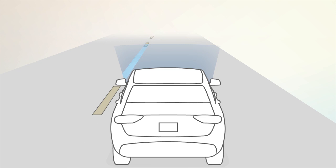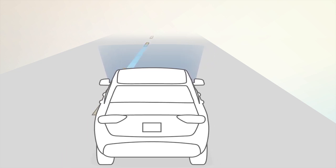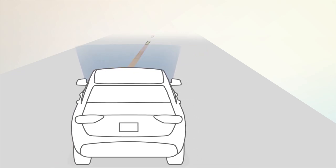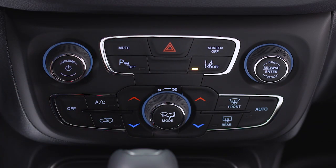If just a single lane marking is detected and you drift over the marking without a turn signal, LaneSense provides a visual warning but applies no force to the steering wheel. Push the LaneSense button again to turn the system off.